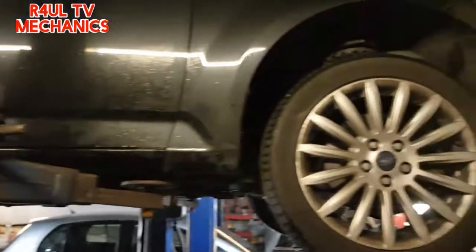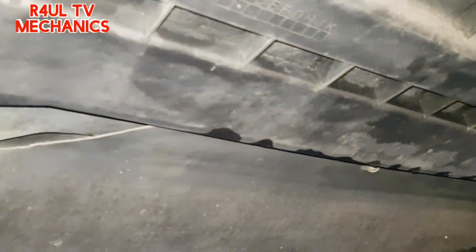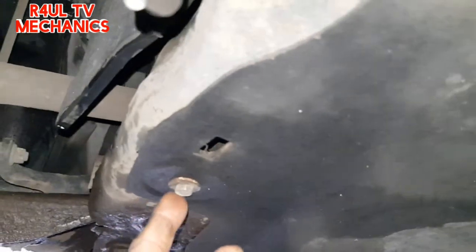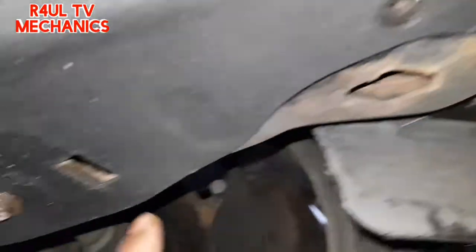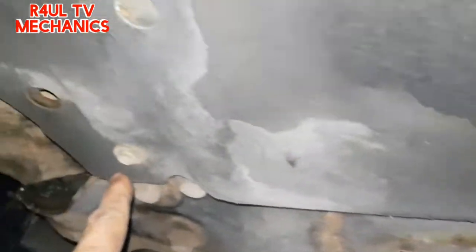I've set the car up on the ramp as you can see there, the car is on the ramp. What I'm going to do now is go underneath and take this bottom cover off. In order to take this cover off, it's dead easy — 10mm bolts or screws, take them off all the way around here, all the way around as you can see there. Take them off and then we'll go from there.